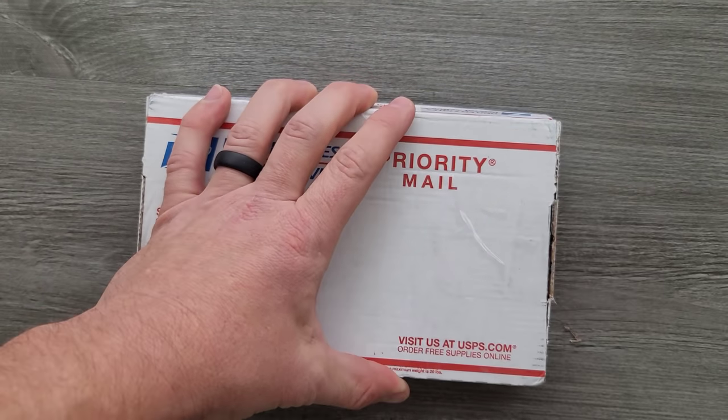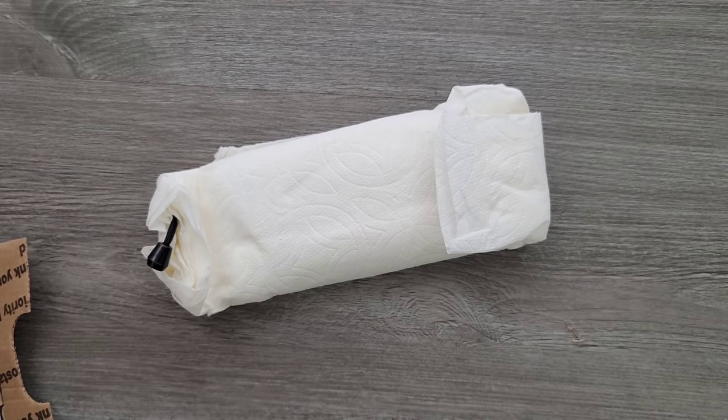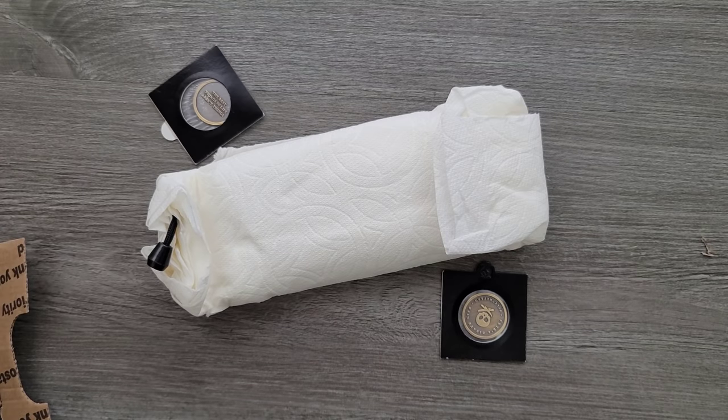I legitimately have absolutely no idea. Sometimes I do, sometimes I don't. Let's just get in there. We have something wrapped in a paper towel. We have — oh — some coins. Alright, thank you. Put those right there.